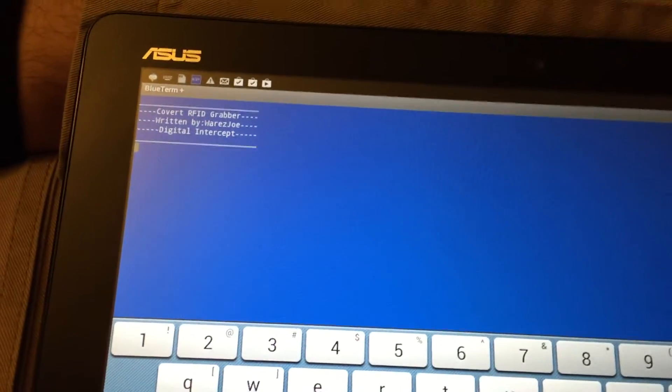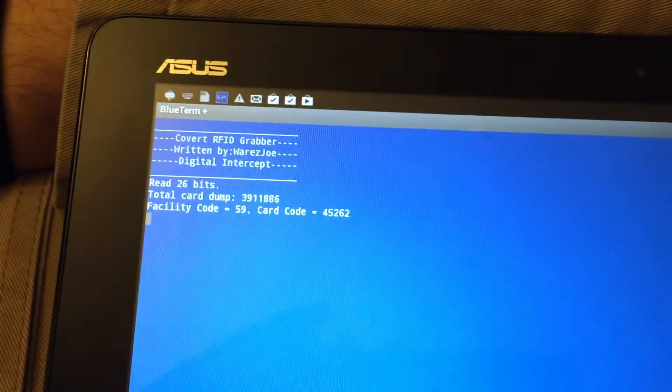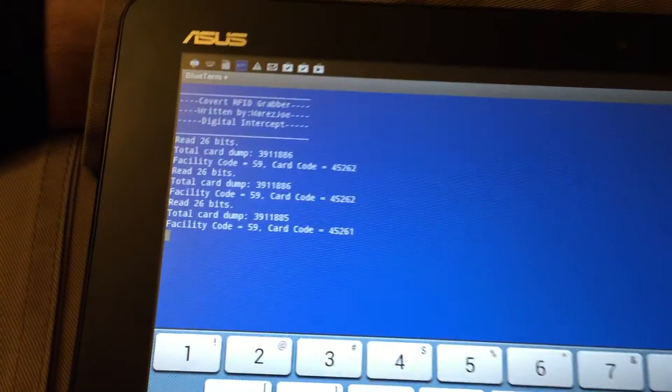What I got here are a couple of test badges — they're just i-Class standard security — and when I badge them in, it dumps out the card facility code and of course the card code. And there you go.